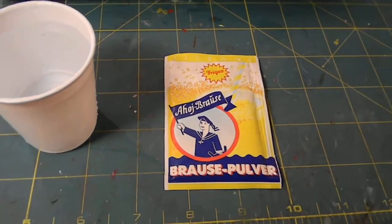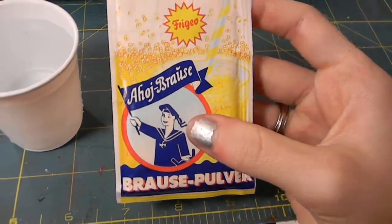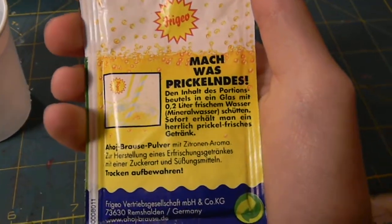Hey everybody, it's back from my channel and I'm gonna do this review on this carbonated kind of drink sort of thing from Germany, and this thing's like freaking awesome.